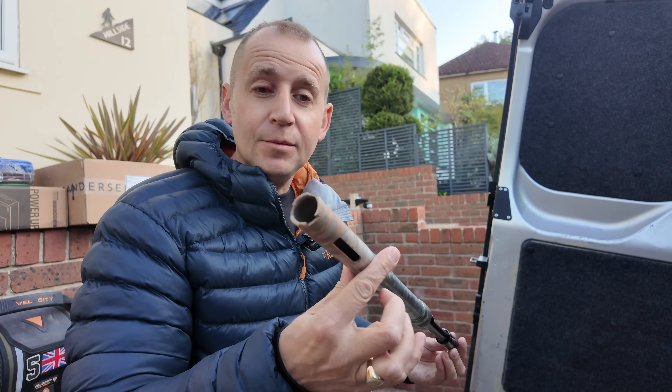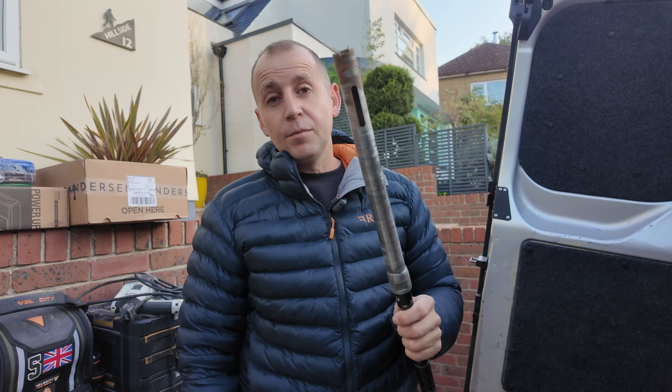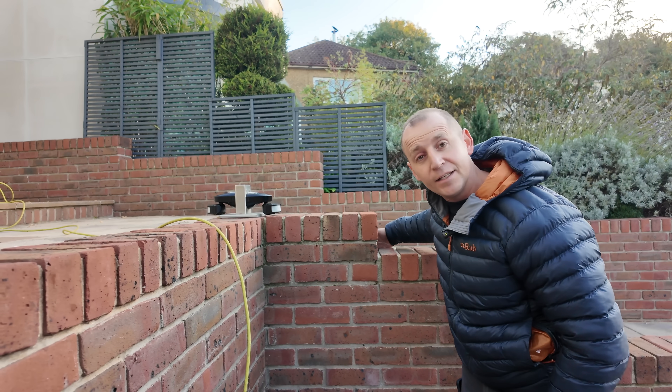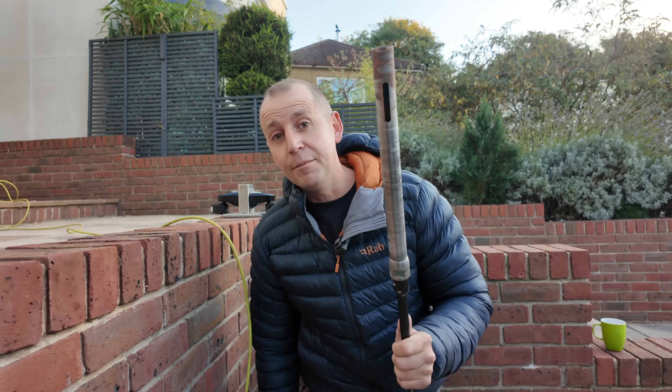The 28mm core hole drill bit stops me from blowing any of the brickwork either side of the hole. How often do you come across jobs where people have installed an outside socket or run a BT cable and they've blown off the brick? This will stop that happening. It is a lot more effort but it gives a better finish, and that's what they're paying for. Here today where my cable is going to be coming through, both sides are what I call facing bricks, so I don't want either of those damaged.